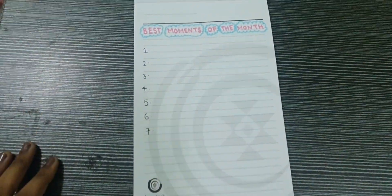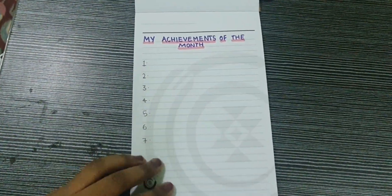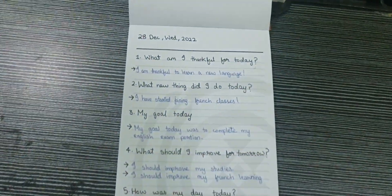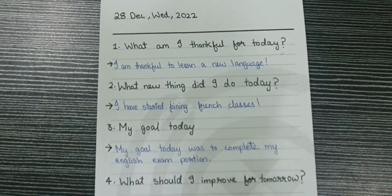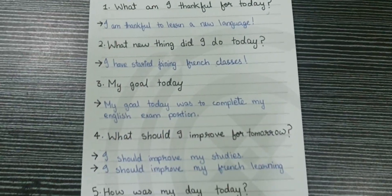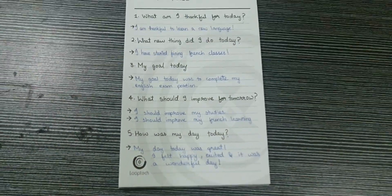Gratitude journaling helps a person to have a positive mind and good sleep. In a gratitude journal, we can write about the things we did today, what we would like to improve, what we are thankful for, etc. It is a very fun and good hobby for kids.